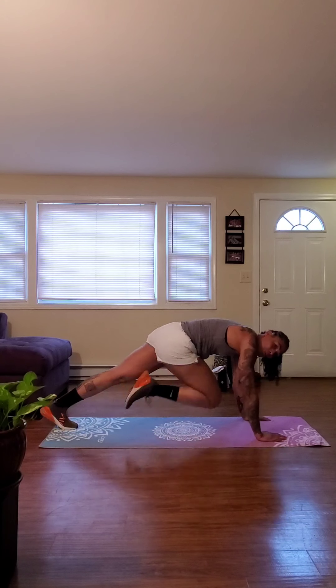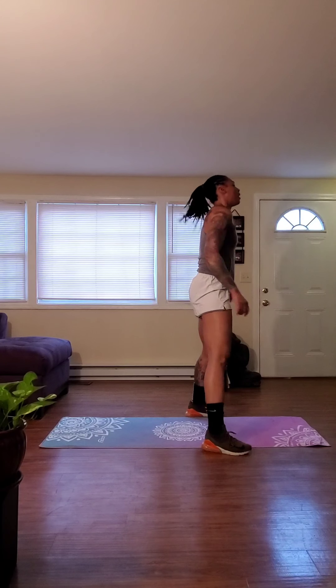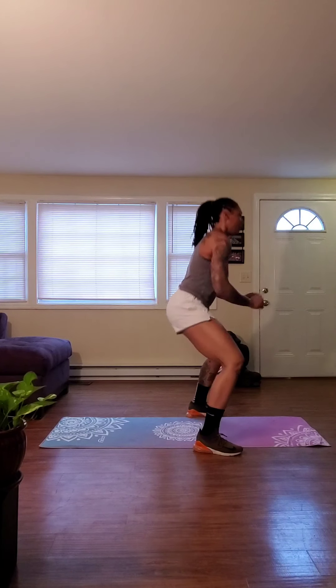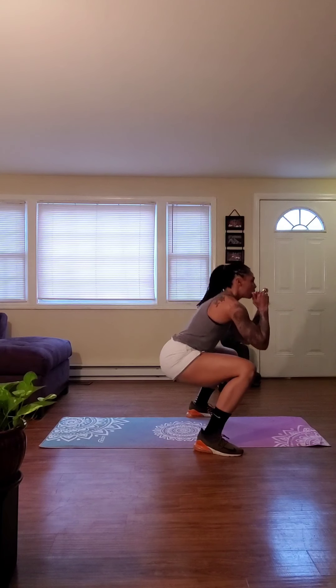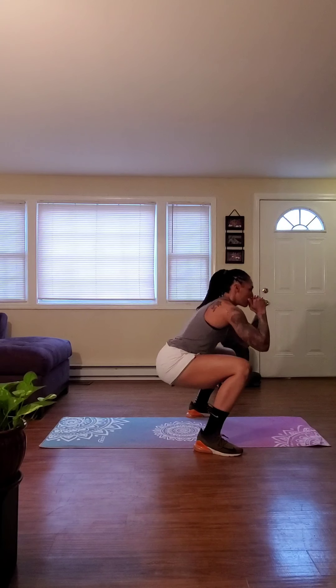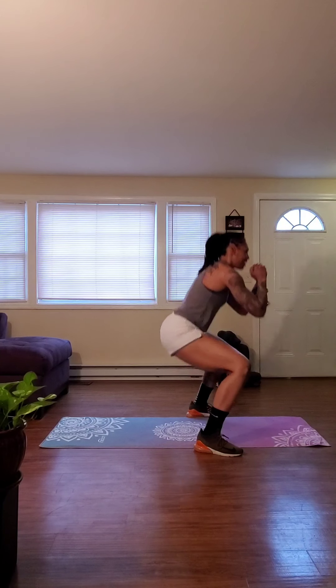We've got five seconds, and we go right back into those bodyweight squats. Let's jump it up. Looking good. Holding the core. Controlling the breathing. We want to breathe in along the way down, and exhale on the way up. Squeezing those glutes as tight as we can. Halfway there.